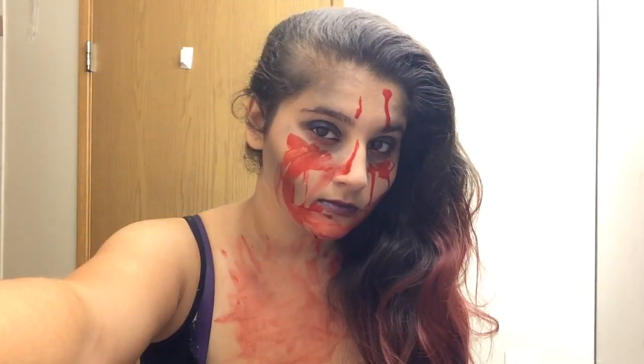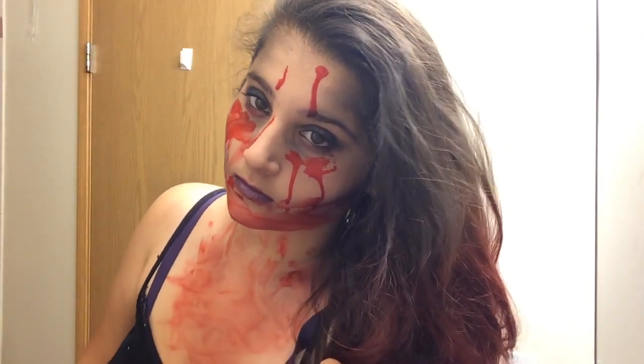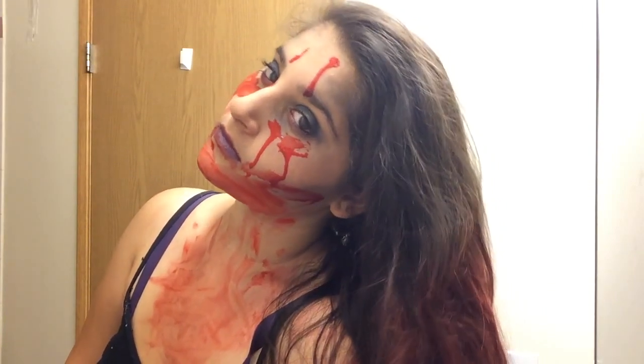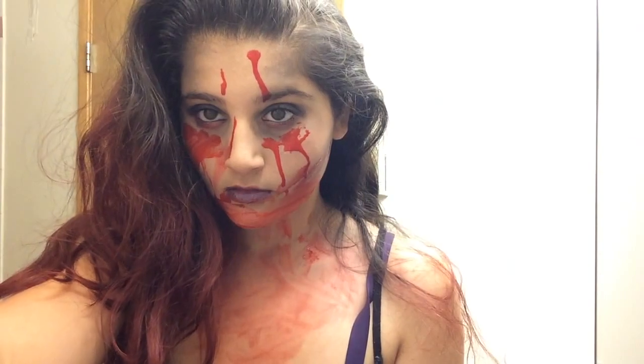Okay guys, this is the finished look. I hope you guys like it. I know the blood is kind of messed up, but it all depends on yourself — you could apply it wherever you want. What you could also try is putting in contact lenses, because they're awesome.